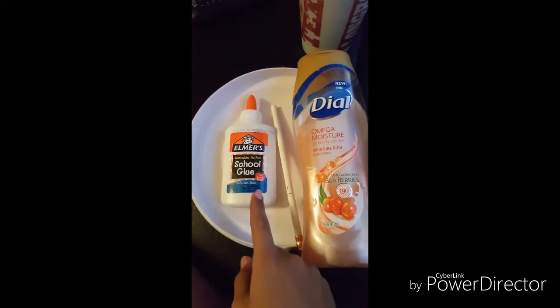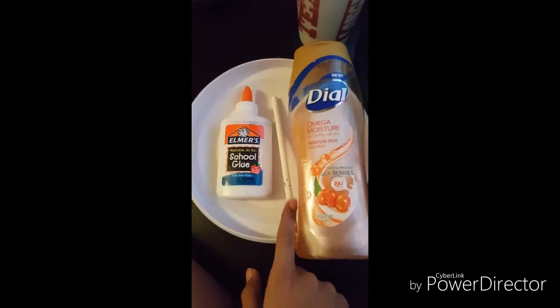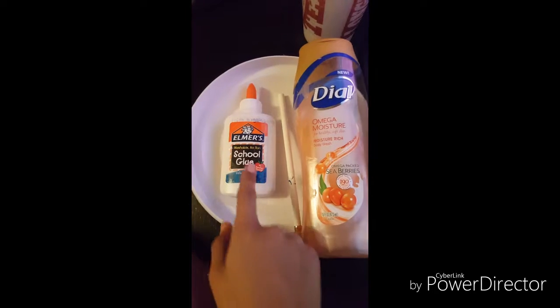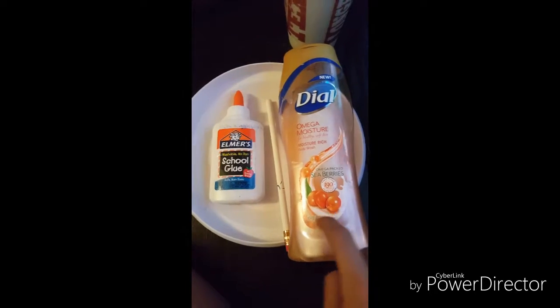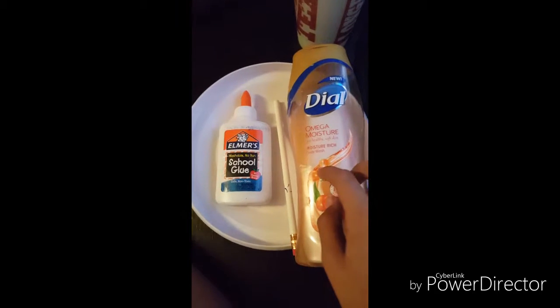What you're going to need is something to mix with, almost glue, body wash that smells good (or it doesn't really matter), and water.